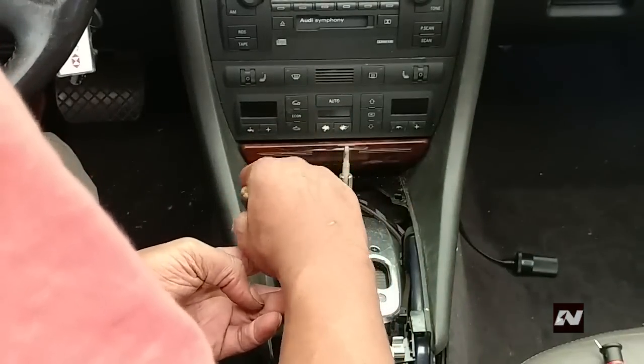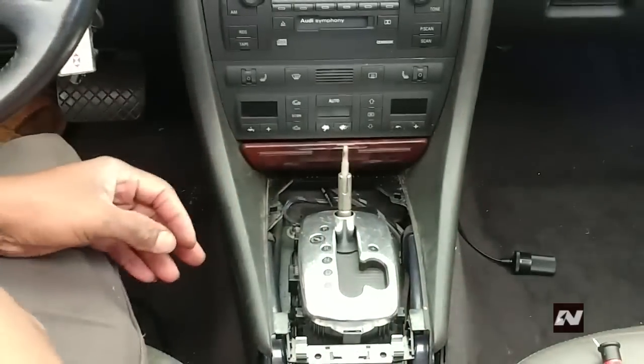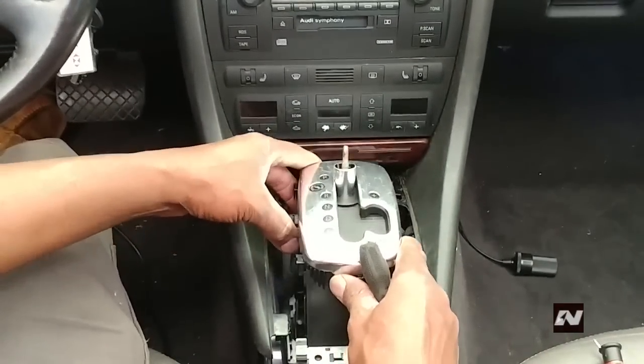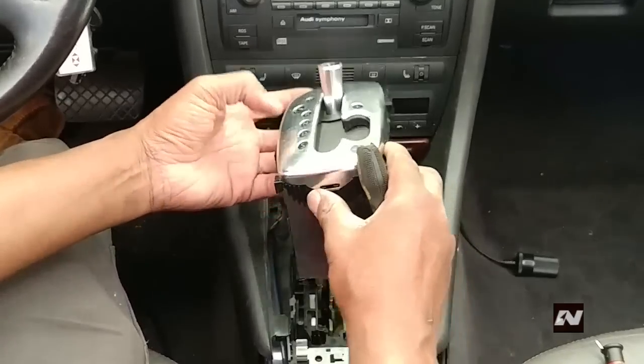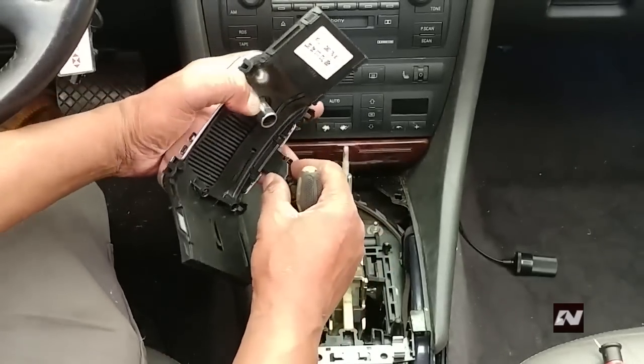Now this part should be self-explanatory. Using a flat point screwdriver, unclip four tabs and remove the Tiptronic cover piece. Then disconnect the harness from the cover piece.